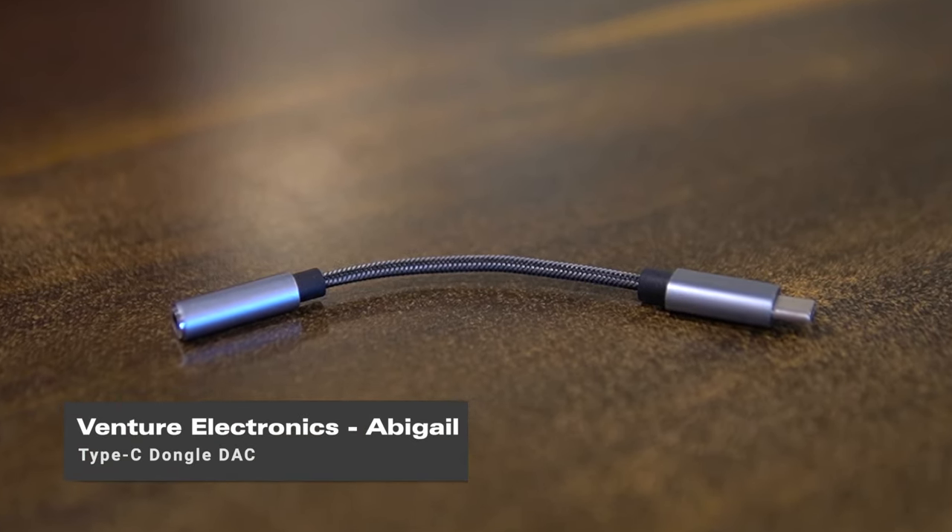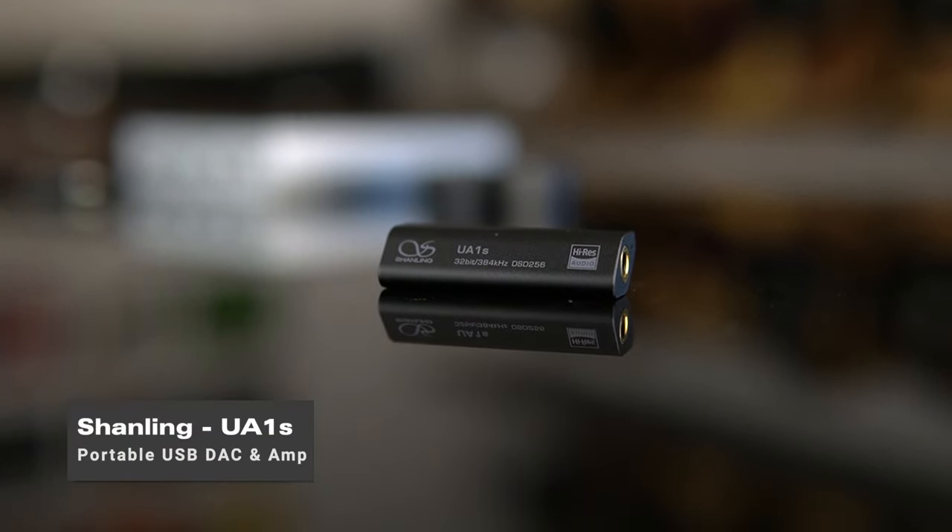I do understand that the dongle DAC plus IEMs together can sometimes become a fairly expensive proposition. The cheapest DAC I'd recommend is the Venture Electronics Abigail at about 1,000 rupees, and then the Shanling UA1S at about 3,500 rupees, along with the 2,000 rupee IEM. That puts you in the three to four thousand rupee bucket at minimum, sometimes crossing five thousand rupees for a better DAC. So today we're recommending three IEMs with Type-C that sound very good and let you start your audiophile journey without needing a separate USB dongle DAC.